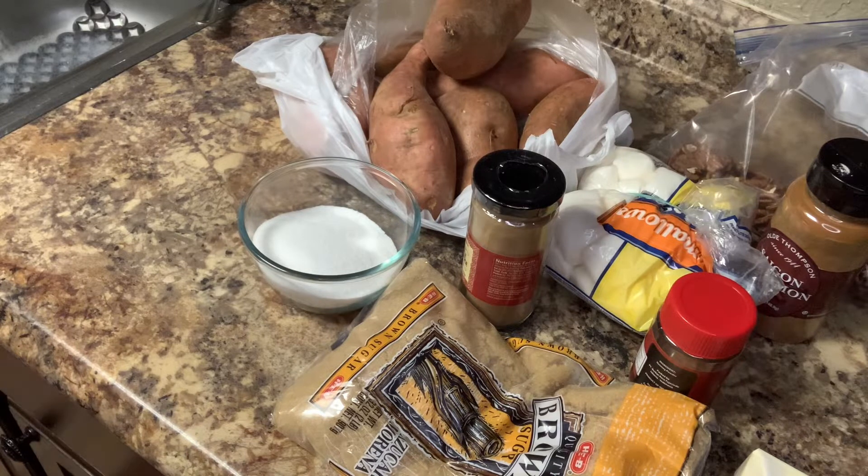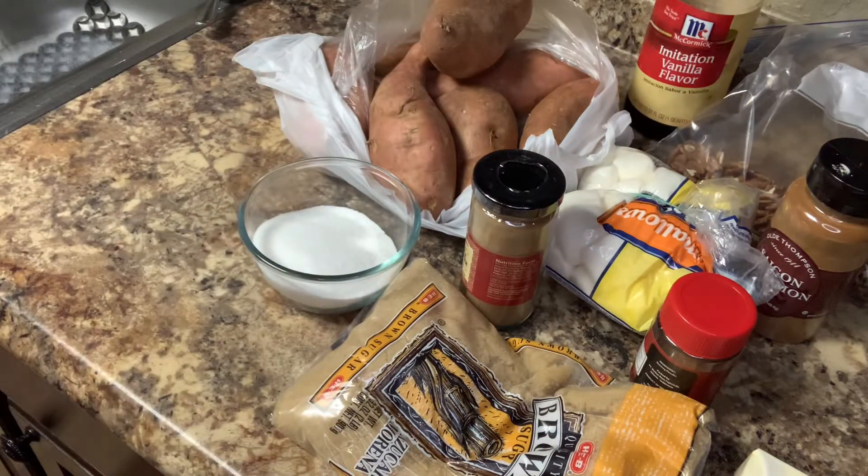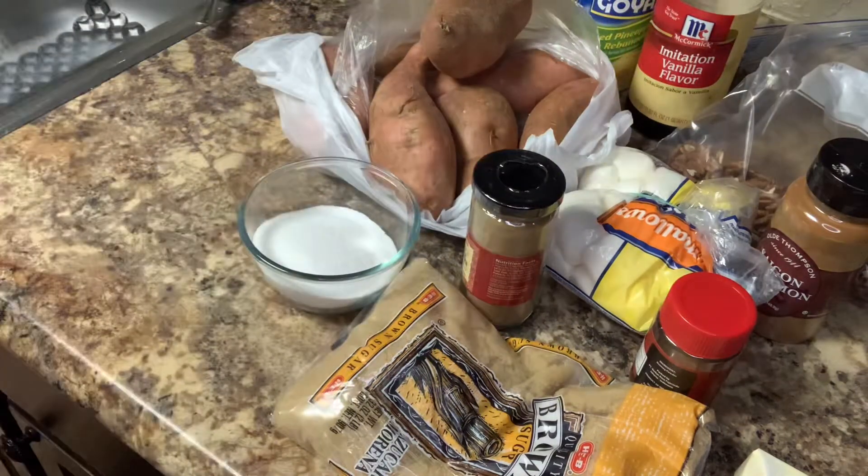The next thing we are going to need is vanilla extract — one teaspoon of vanilla extract. We are also going to need one and a half cups of crushed pineapples. I couldn't find crushed pineapples, so I am going to have to crush my own.